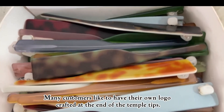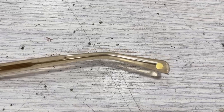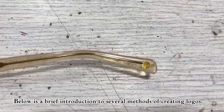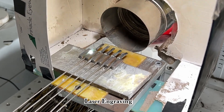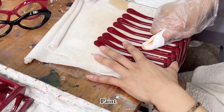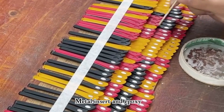Many customers like to have their own logo crafted at the end of the temple tips. Here is a brief introduction to several methods of creating logos: laser engraving, paint, and metal insert with epoxy.